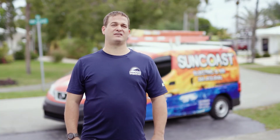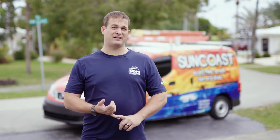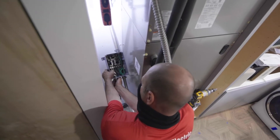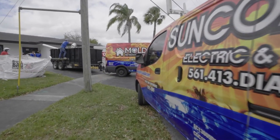Some of the biggest mistakes we come across in the AC field are people trying to install UV lights themselves, trying to do cleaning themselves, or even trying to do the electric to an AC unit. These mistakes can be avoided by hiring a trusted company with trained, licensed, and insured technicians.